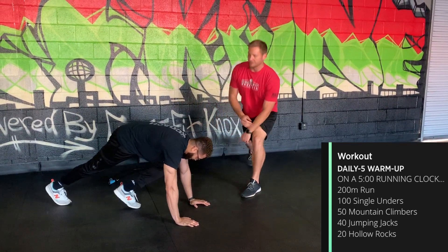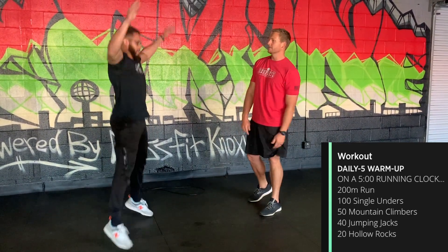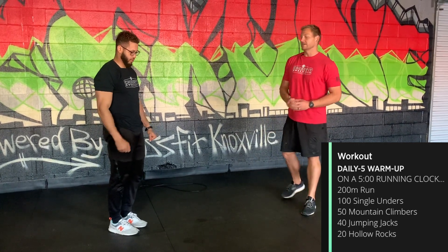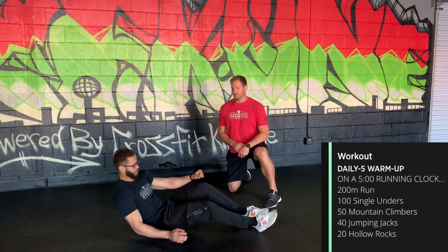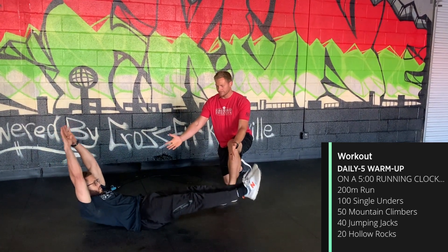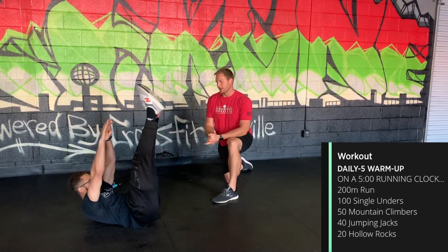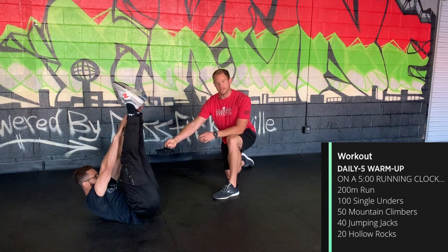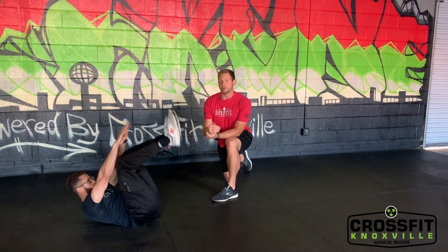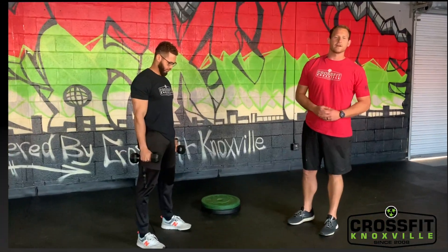Then 40 jumping jacks — long arms, touching overhead and behind the back. After that, 20 hollow rocks, rocking like the bottom of a rocking chair. If you can't do hollow rocks, hold a dead bug for about 30 seconds: pull the ribcage down to the abs, shoulders off the ground, reaching for the toes. That's your chipper warm-up.